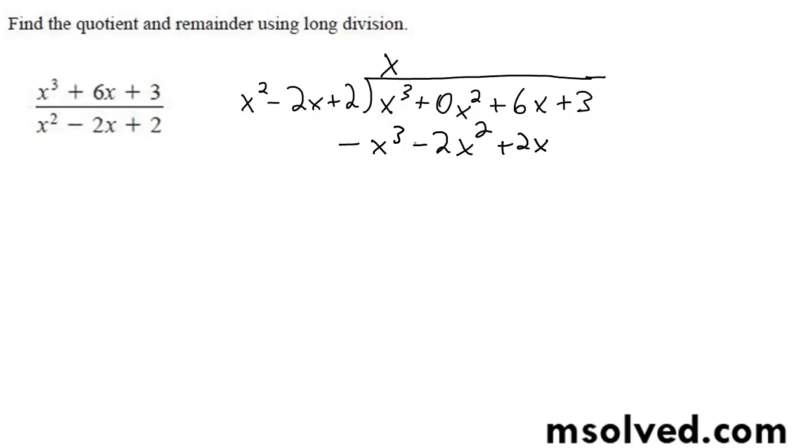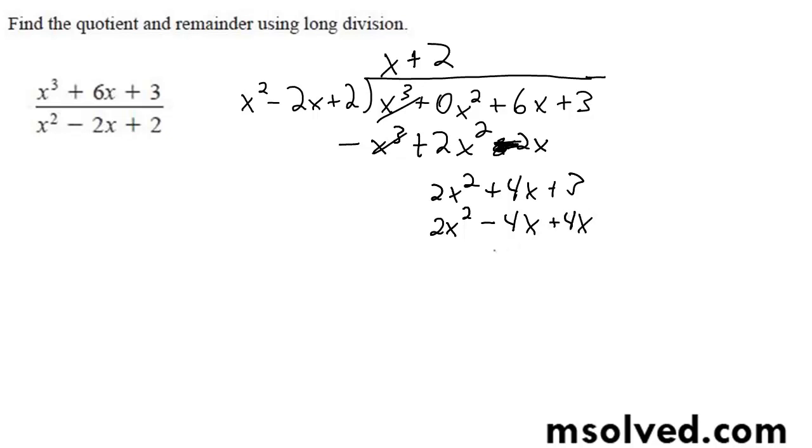All right, switch signs — this becomes minus. So that's going to be 2x squared, plus 4x, plus 3, plus 2 times... switch signs. 8x minus — oops, this is supposed to be 4 — minus 1.